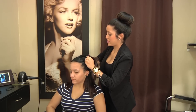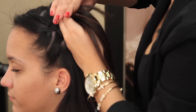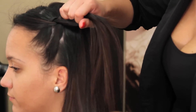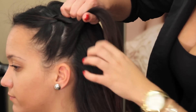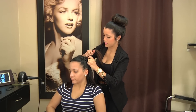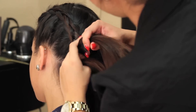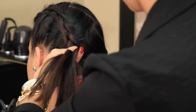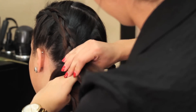If the Dutch braid is actually too complicated for you, you can do two regular three-strand braids with a zig-zag part, and it will still give you the same feel. And once I get to the bottom, I'm going to finish it off with a regular three-strand braid.